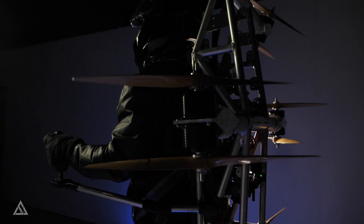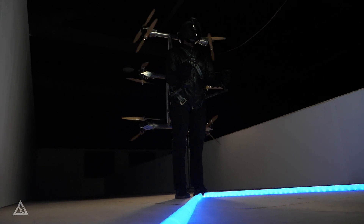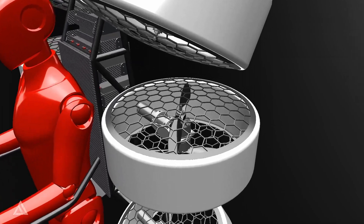It is now time for the next step. We are going to take everything we've learned and make a new prototype with many improvements, like guards around the rotors for safety and a lot more thrust. With this new prototype, we can move to the next phase, which is manned flight. This milestone will bring us closer to delivering the Skypack to you.